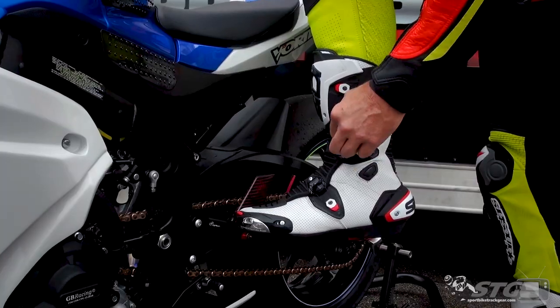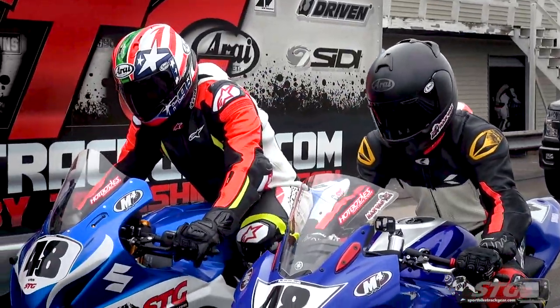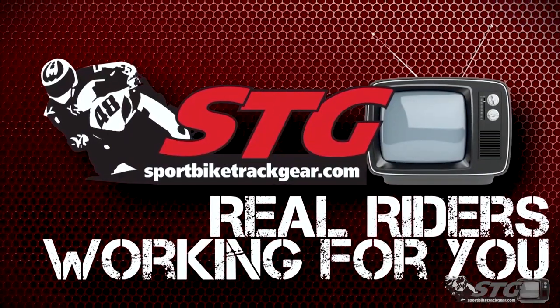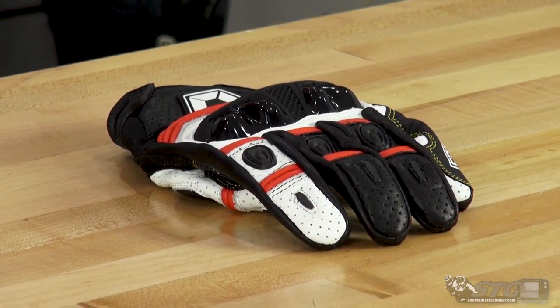Hey, I'm Brian Vann, SportBiketrackgear.com. Today we're going to break down the all-new Cortec Chicane ST short glove. The Chicane ST retails for $59. This is another really affordable, high-quality piece from Cortec — part of their all-new 2020 summer gear launch. Please understand we don't update videos for price changes, only when the product itself has been completely redesigned.